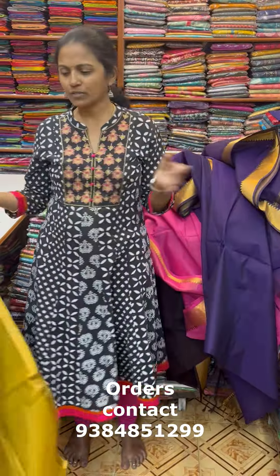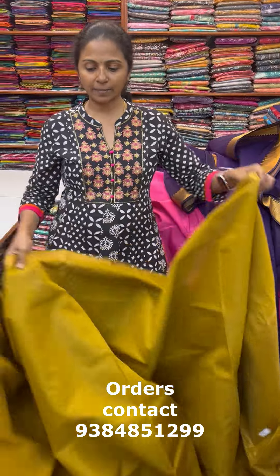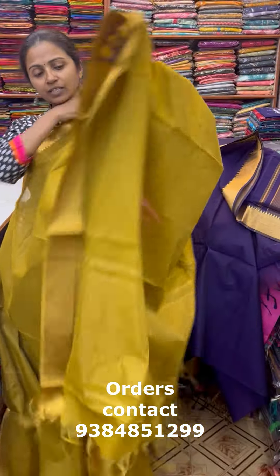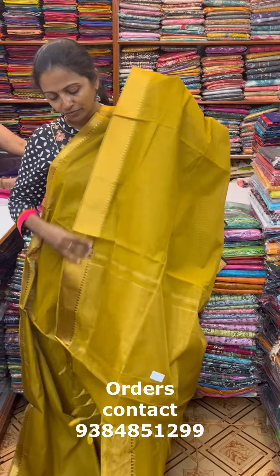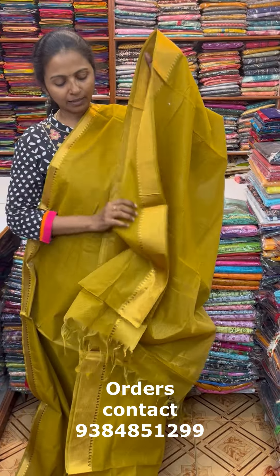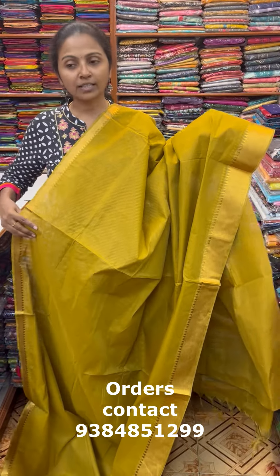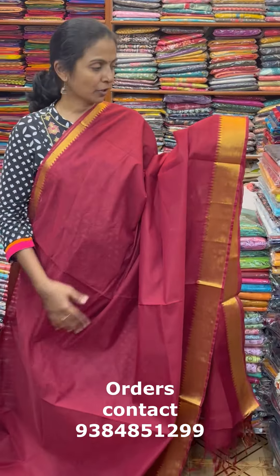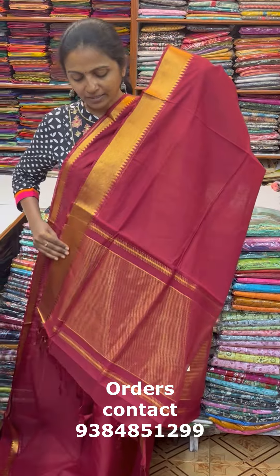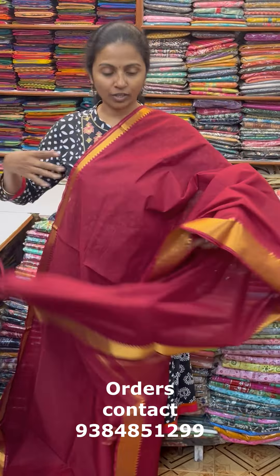The blouse is a running blouse. The next color in the same pattern is a nice shade of chamangi color. This is the pallu of the sari and the blouse for this sari. The price of this sari is ₹1030. In the same pattern there's a nice maroon — beautiful maroon color with lovely zari border. This is the pallu of the sari, and the blouse is a reddish maroon.